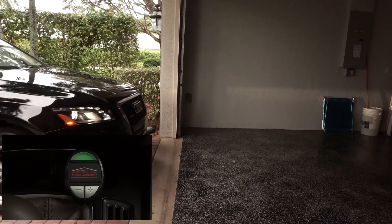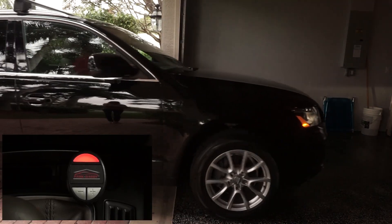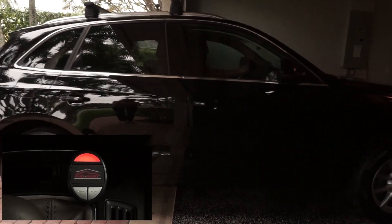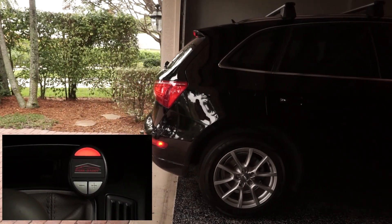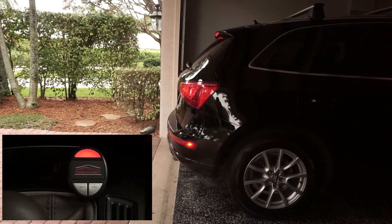Let's check out how easy it is to use the ParkDaddy. All you have to do is drive into your garage. Once you break the infrared beams, the indicator on your RF radio receiver will turn red and a tone will sound.